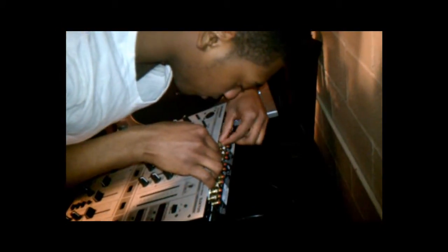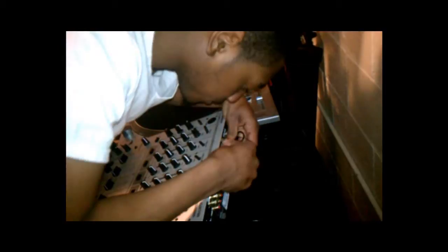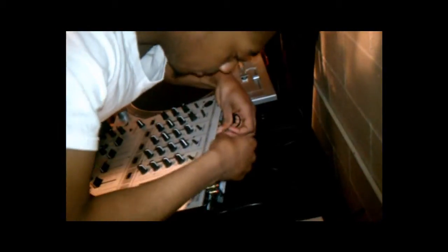Shout out to my video man Vomolly — hit him on Twitter, I am Vomolly. Thank you all for being patient too. Anyway, put it in like so.